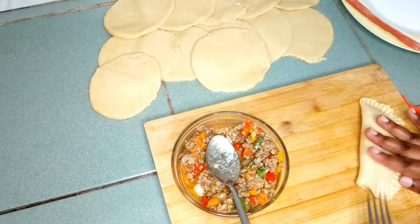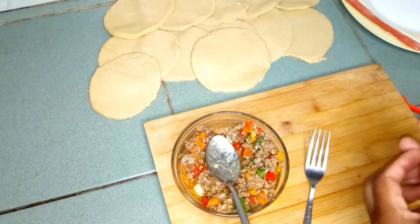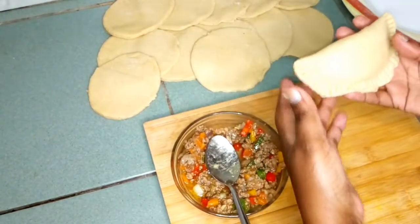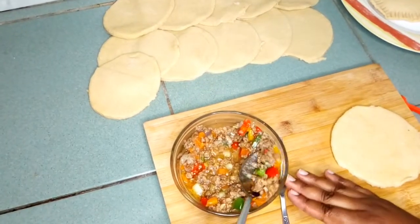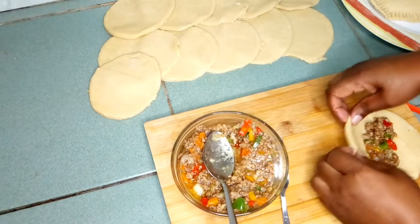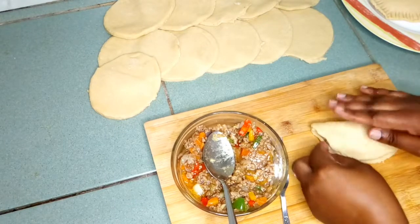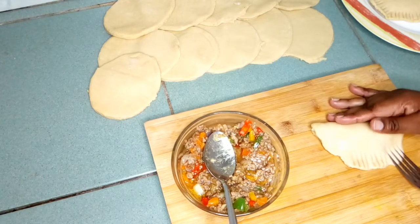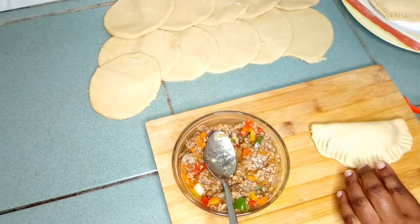So even if you are going to fry them, it won't open up — it will stay closed like that. Set it aside and take another one. Put the filling at the center again, close it with a fork like this, and repeat until you finish the last one.